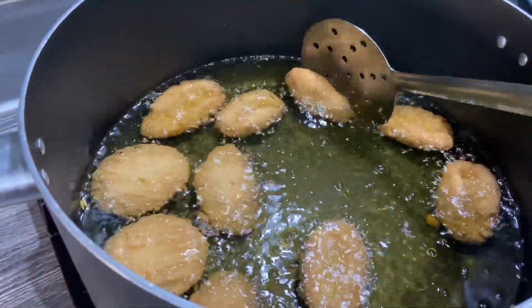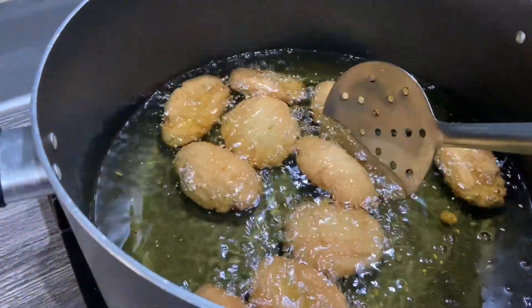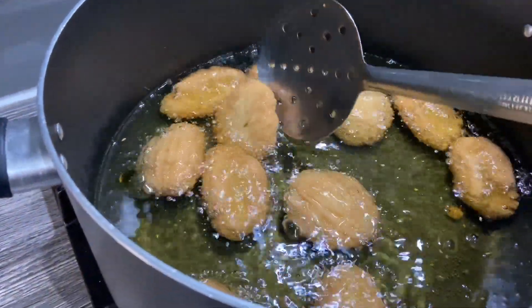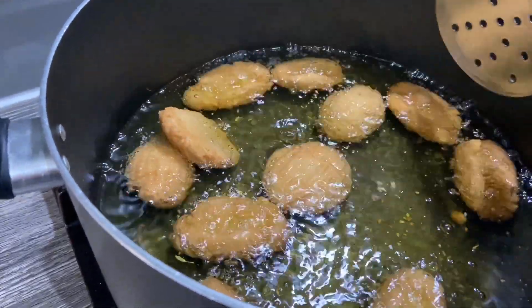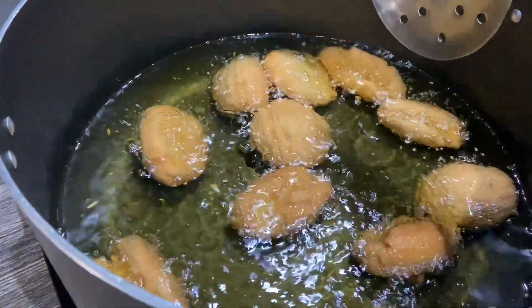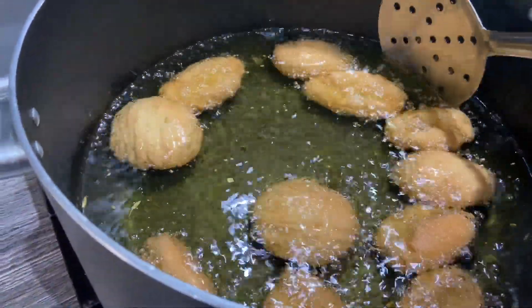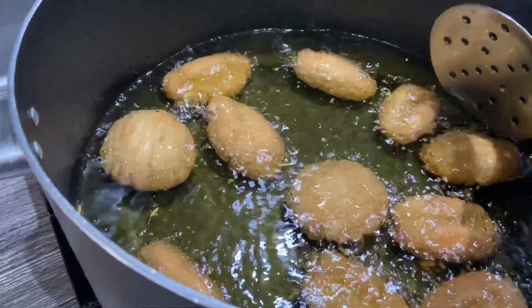Halfway through, guys — they look something like this. As you can see, none of them are broken up, I've been really careful turning them over. I'm just going to let them cook for another couple of minutes and then they'll be completely done.